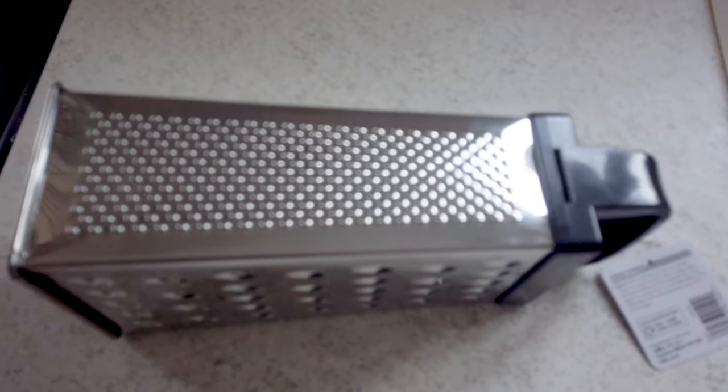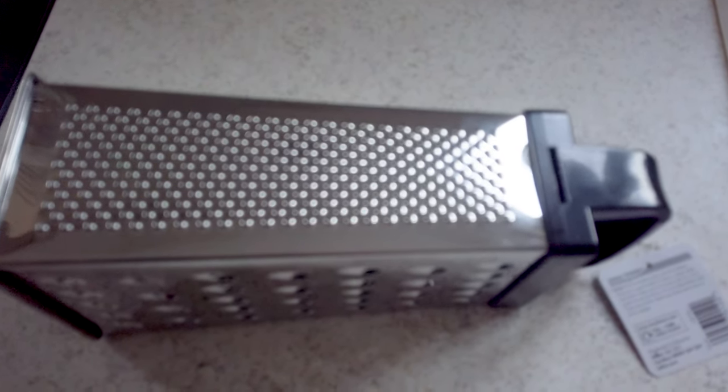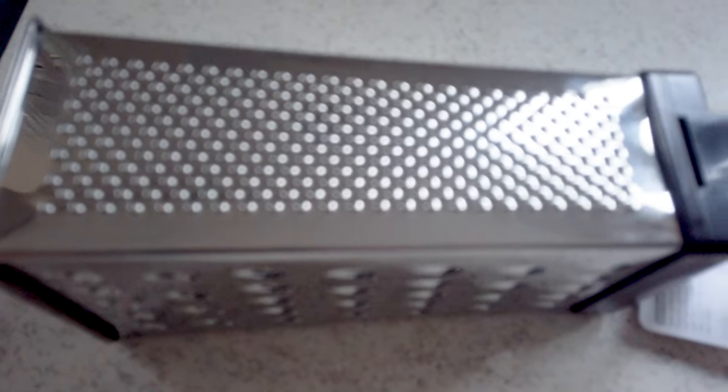You wouldn't believe it, would you? But simple things that have got a regular pattern can make interesting photos. So I'll take one this way and one that way as well, and as you can see they're slightly different, but we'll see how they come out.